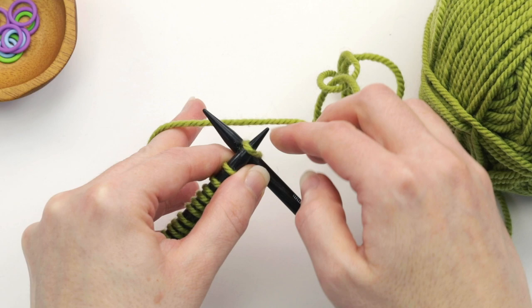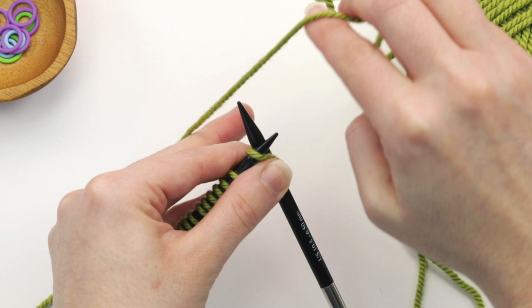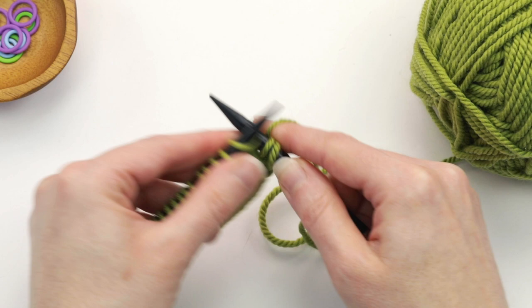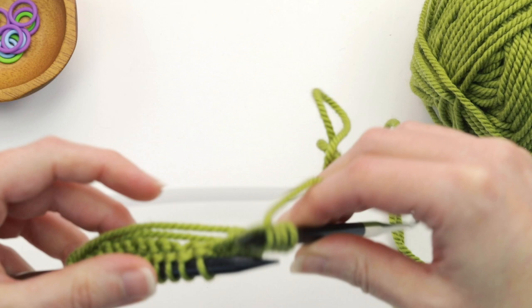If that happens just try again. Insert your needle and knit that first stitch. The first stitch is always the trickiest as you're draping, but once you do that first stitch you just go ahead and knit to the end of the row. I'm going to turn the work over again just for a second so you can see those drapes going along the back.